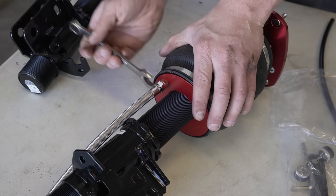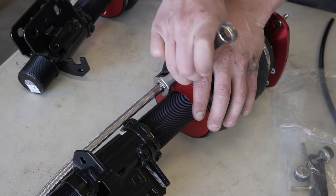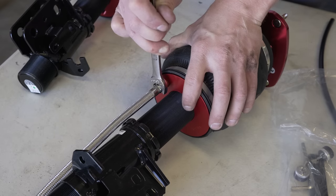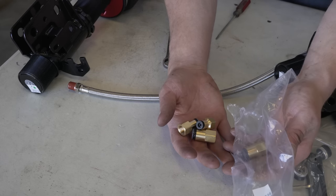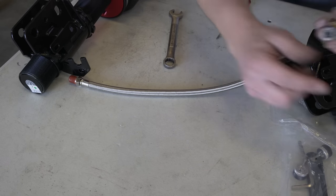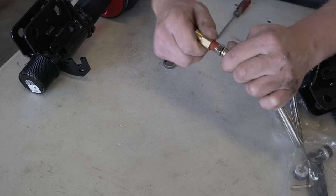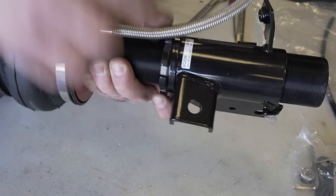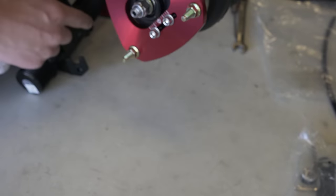That's one full turn, then another three-quarters — one and three-quarters total. Now grab the other end of the line. There are four different fittings: one set for three-eighths inch line and one set for quarter-inch line. I have three-eighths inch line so I'm using the three-eighths fitting. Same process — hand tight, then one and three-quarters turns past hand tight. This strut is assembled and ready for the car. It's labeled FL for front left. Assemble the right one the same way and we can get both on the car.